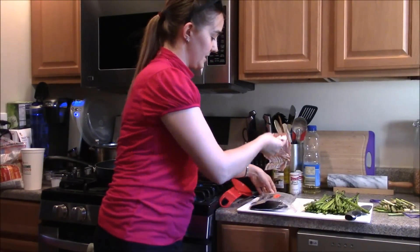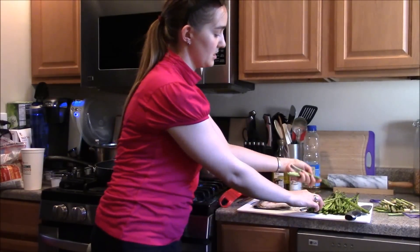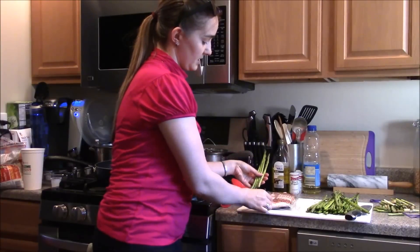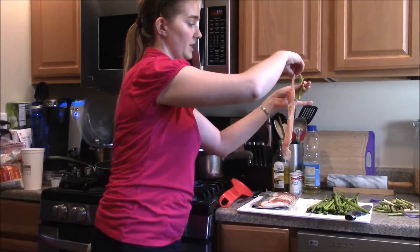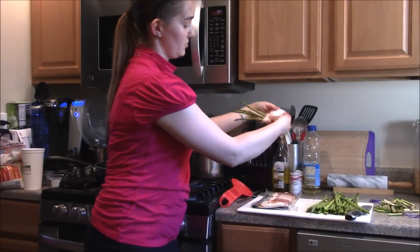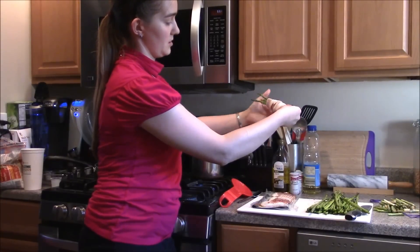Then we're going to take our bacon. Take three or four stems of asparagus — enough for one nice little appetizer — take one strip of bacon, and starting at the bottom, wrap it around like so.